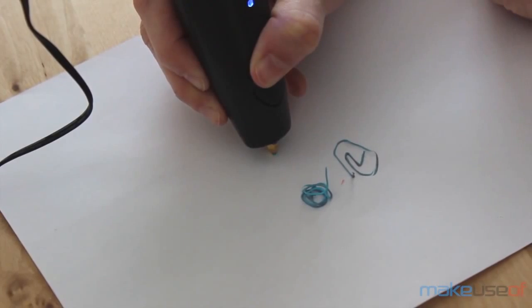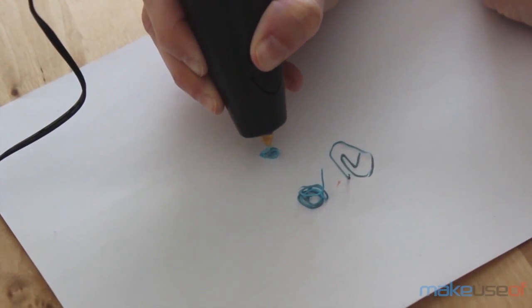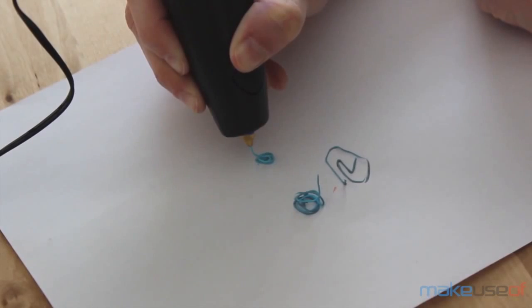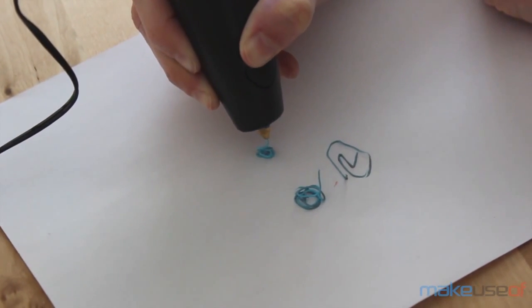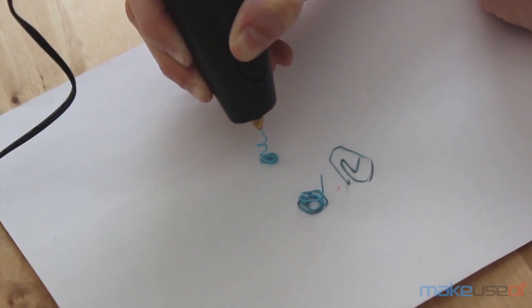Once on, the 3Doodler is also not as quiet as your regular pen. In fact, don't count on a child sleeping next to you while you're using this pen. It's about as loud as an electric razor or hair clipper — not at all like a silent pen.